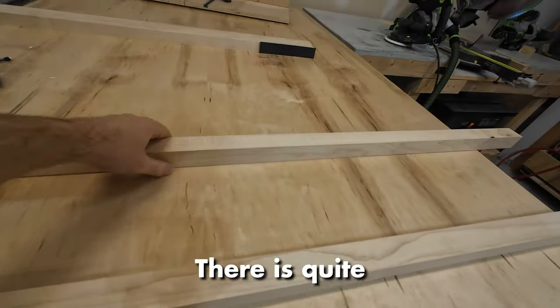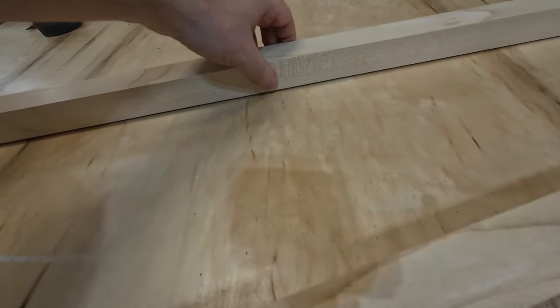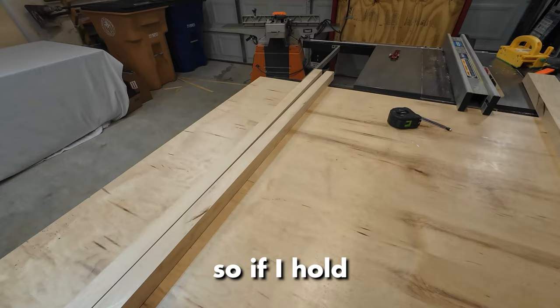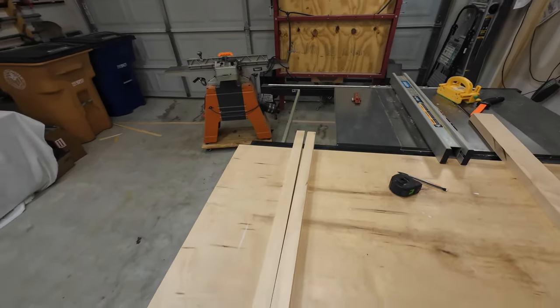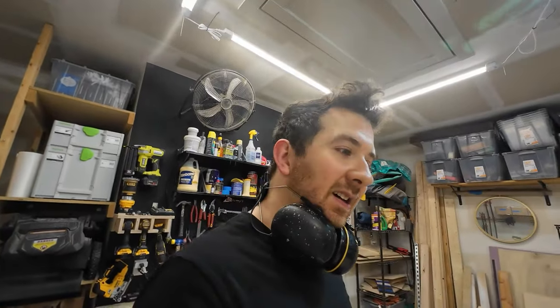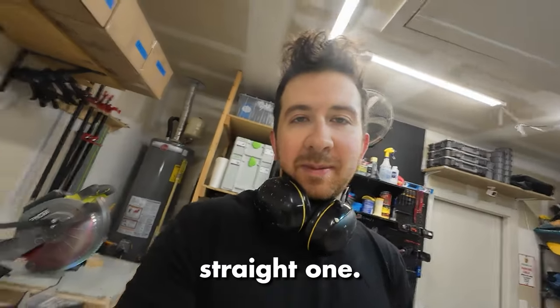There is quite a bit of bow right there — lots of bowing that was flat before. Not good. If I hold these two ends together, look at that gap — that's how much it bowed. That's from the same board. So let me cut a few more and see if I can't get a straight one.